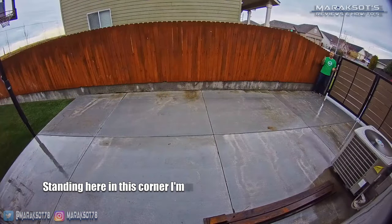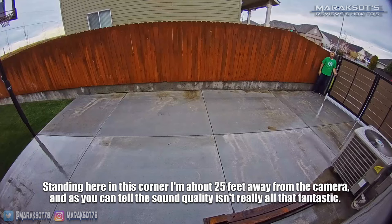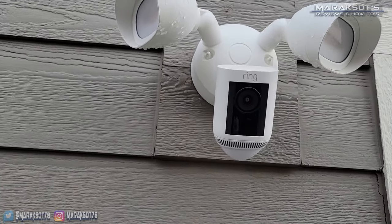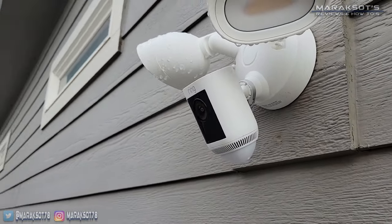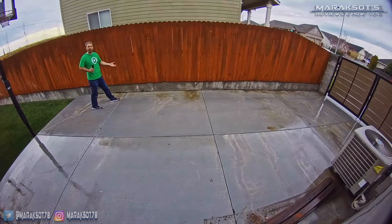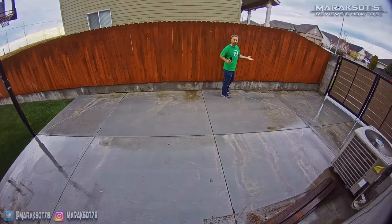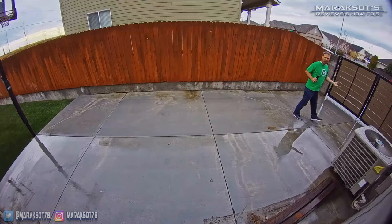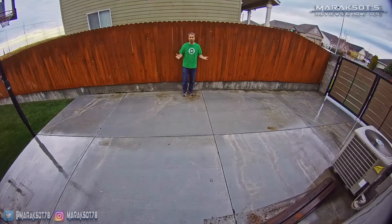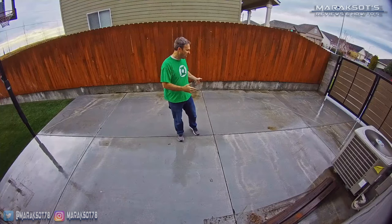Similar to our other Ring cameras, the further away a subject is from the camera's mic the worse the sound quality is. As I stand here in this corner I'm about 25 feet away from the camera and the sound quality isn't really all that fantastic. The mic appears to be omnidirectional, picking up sound the same whether the subject is directly in front of the camera or off to either side. As long as I'm facing toward the camera, my voice is directed that way — you should be able to hear me about the same no matter where I am along this arc. The audio quality improves dramatically the closer someone speaking is to the camera; in my testing I found the optimal range is about 10 feet and closer.